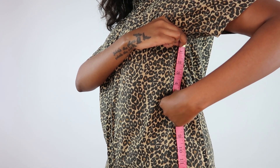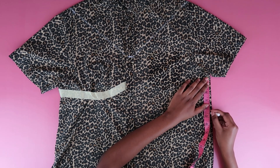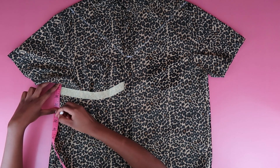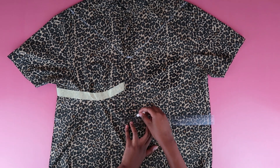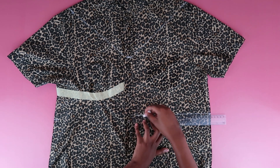From underneath my armpit I marked four and a half inches — this was going to be the length of my top. But I wish I'd made it longer because this shirt shortened on me real quick. I suggest you make it much longer, especially if you're using thick elastic. Now I'm just drawing a straight line across the points I marked out.